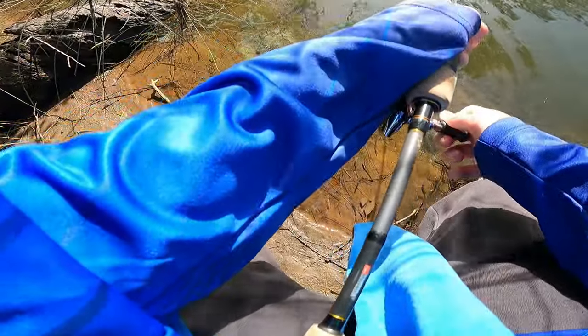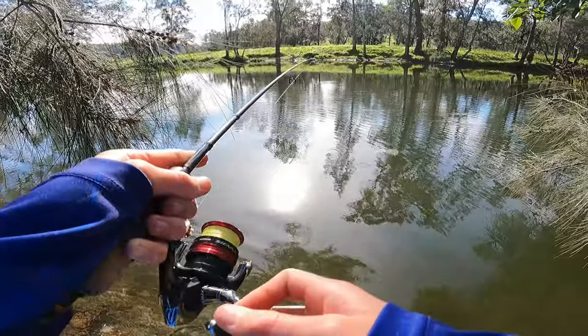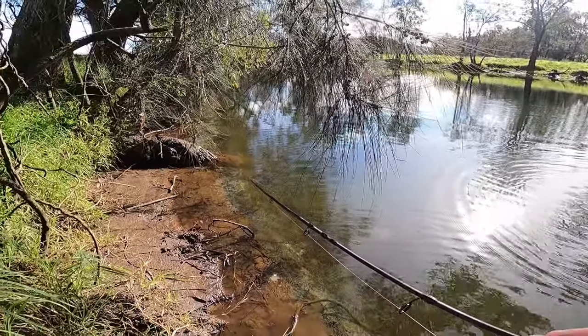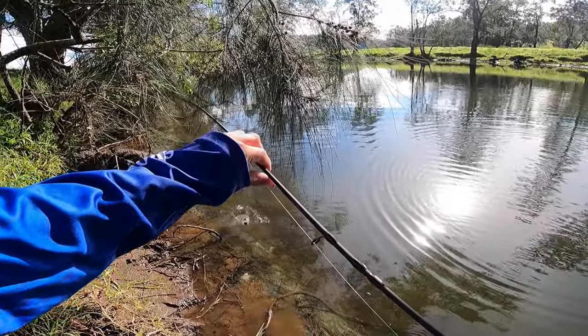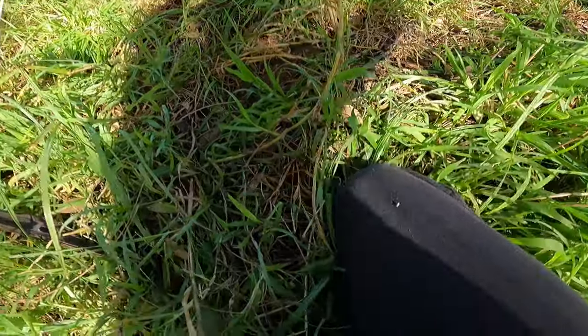Big brimbo, yep! Look how awkward this is, there are so many logs I've got to try and get him around. That is a stonking big brimbo — got a little mate behind him as well. That was an incredible take, absolutely incredible — pulled me down the bank.